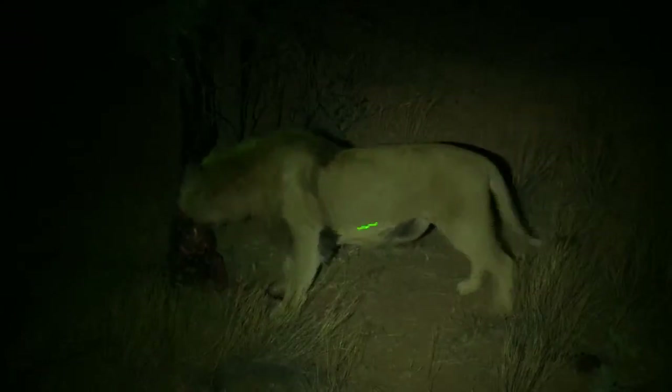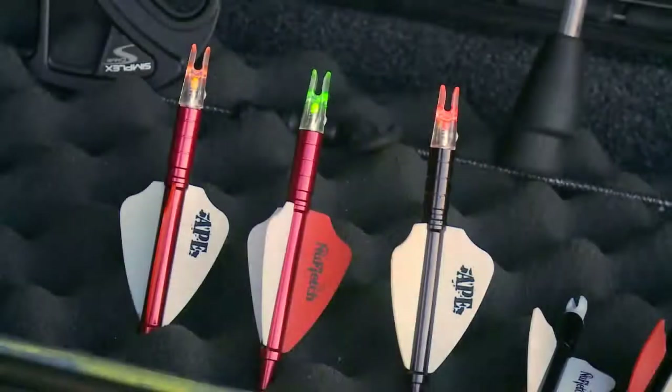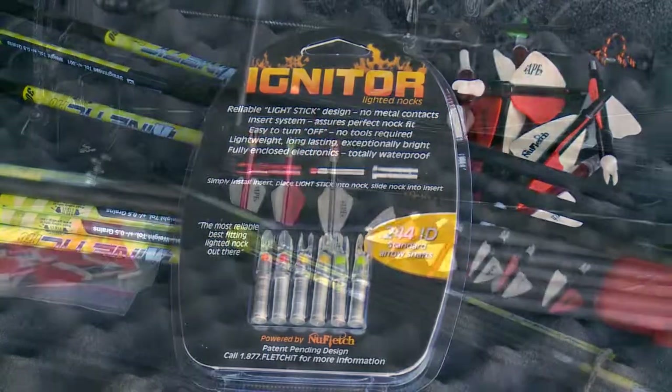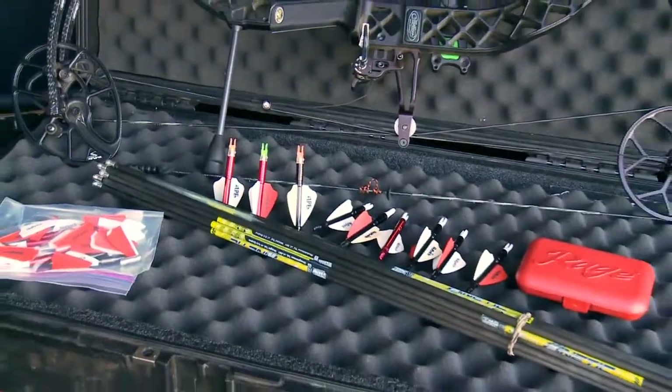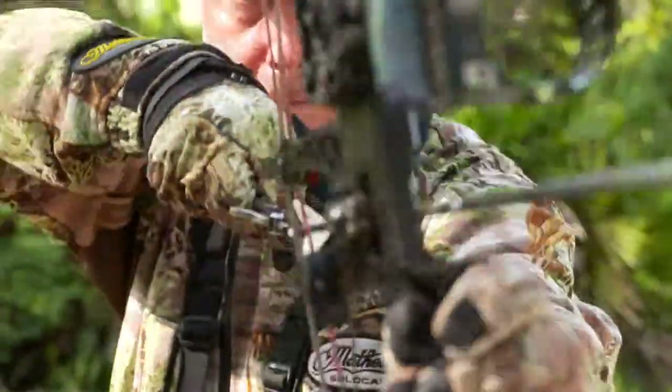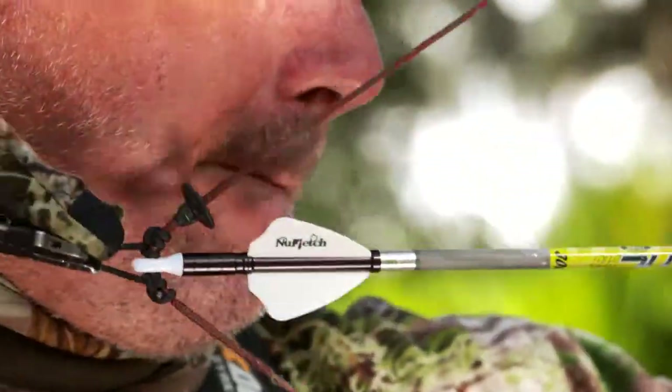Another thing that I really like is the Igniter Lighted Knock System. They're brighter, they always light, they last longer, and they're easy to turn off — no tool required. If you're a bow hunter like I am, you always want to have the best chance for success in the field, and that means you need to use the right equipment.